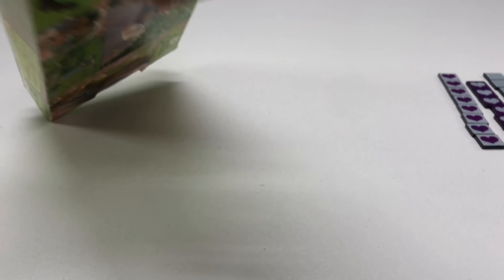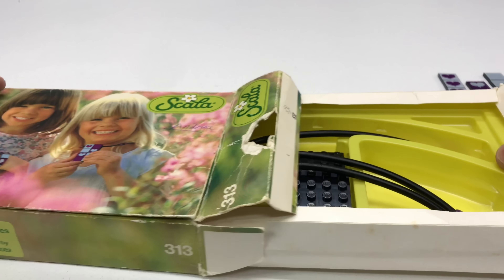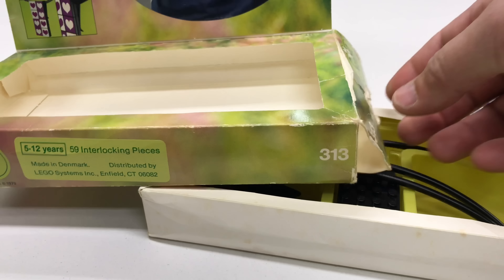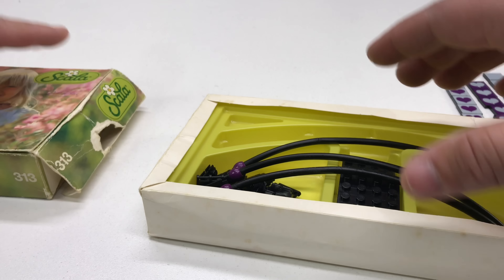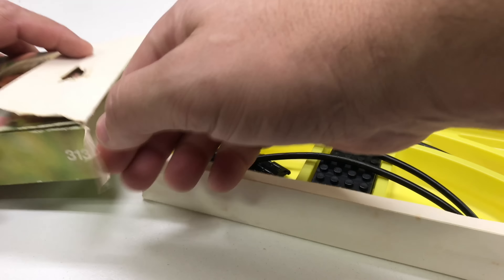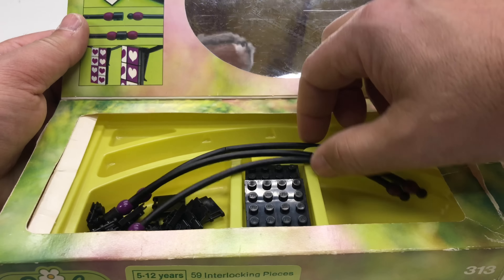So we are actually missing a couple of pieces with this set, so I'm going to be working on getting those. Look at it — the box comes out, or you can open it from the front. I think there's probably supposed to be a piece of plastic that you can put over the front of the box. You can do it like that or get it out like that.